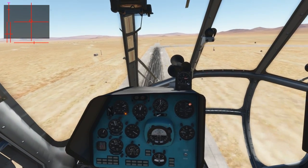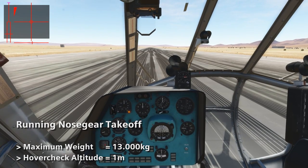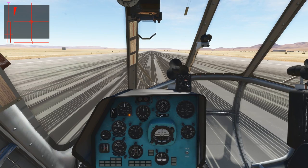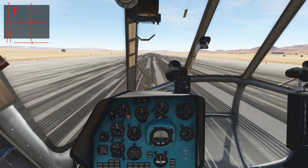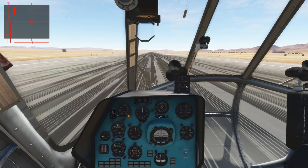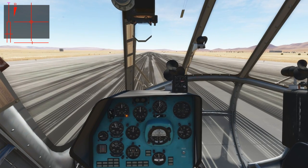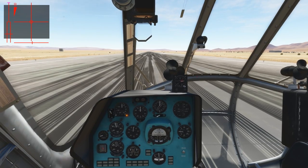Now, to our last takeoff method. We have loaded the helicopter to the absolute maximum of 13,000 kg. The last takeoff is the running nosewheel takeoff, which is very similar to the running takeoff, however it provides a shorter takeoff distance. As in the running takeoff, we first want to perform a hover check to an altitude of one meter. So let's do so.